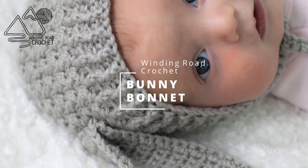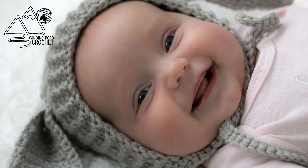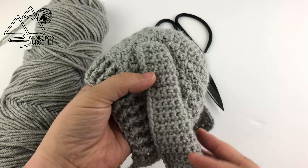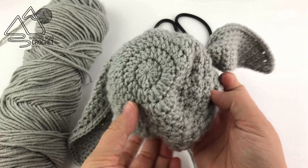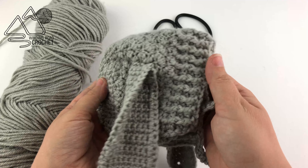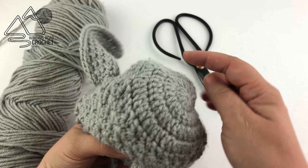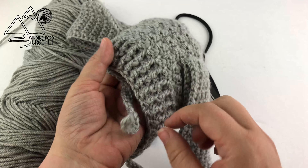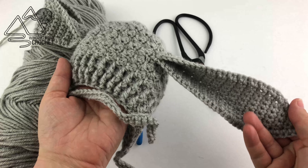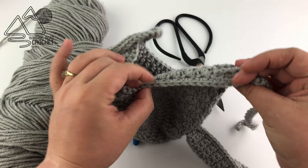Hello, happy crocheters! This is Lindsay from windingroadcrochet.com and today I'm going to show you how to make this really cute bunny bonnet. This is the bonnet we are making today — it has a nice ribbed edge, beautiful texture, and it will fit a child with a head circumference of about 15 to 16 inches. It currently fits my three-month-old baby. This bonnet is worked in several different parts: first the crown rows, then side rows, then the brim, then a finishing row which will include the ties, and then the ears, and then we'll just assemble it quickly. It is a really nice little bonnet with really clean edging.